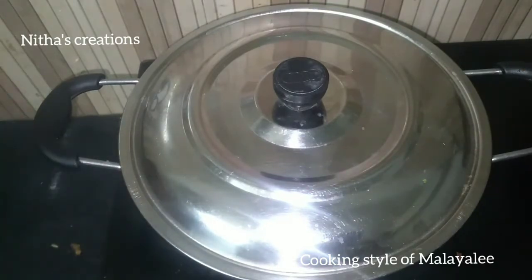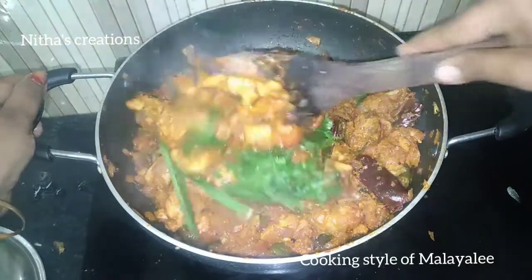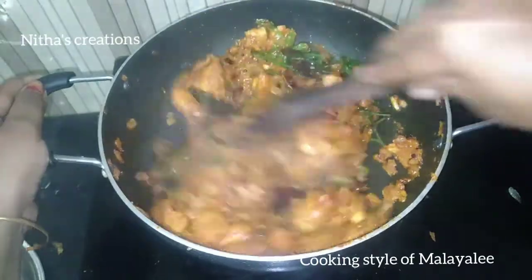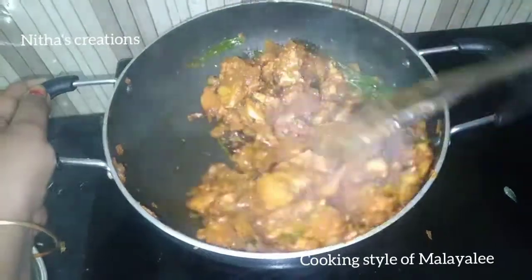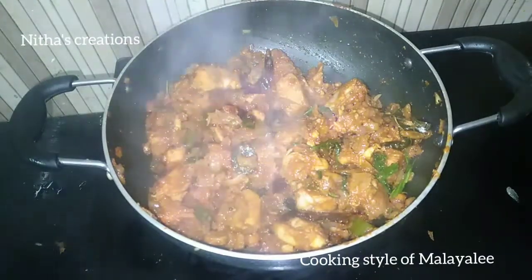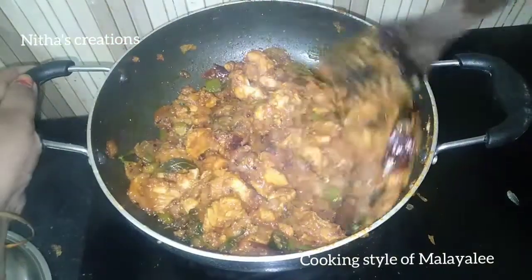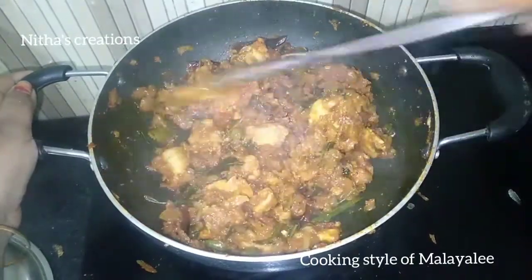I'm going to cook it a little bit more. We will cook it for 5 to 10 minutes. Now I will open it — it will taste great. I will prepare the chicken roast and try it.